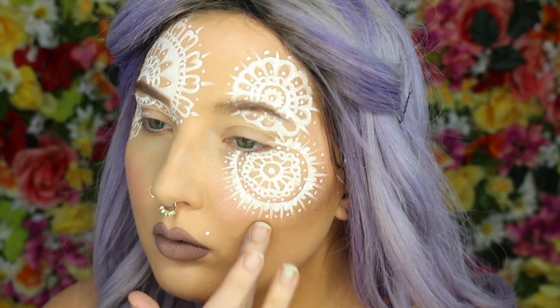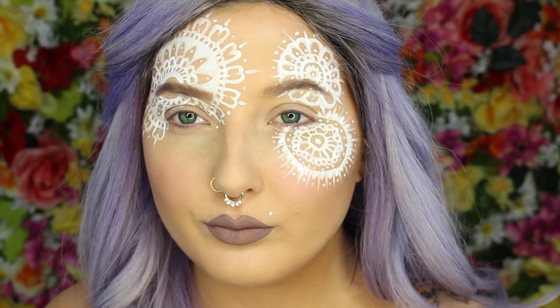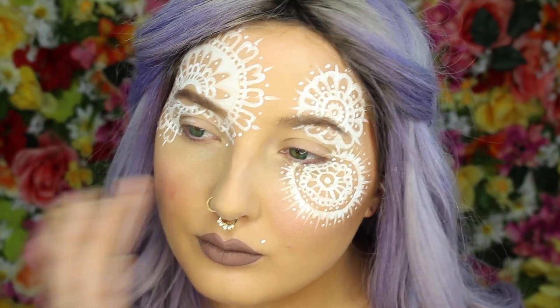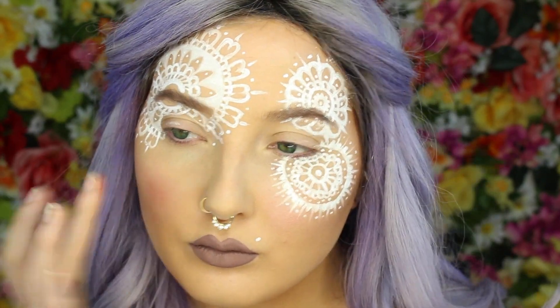I forgot to do blush — I would definitely suggest doing this before you do your henna designs. I'm using the Laura Mercier Beach Tint Soufflé in the Watermelon/Opal color.